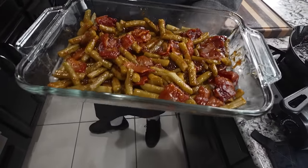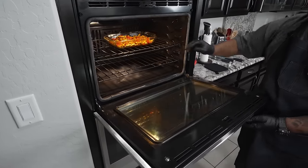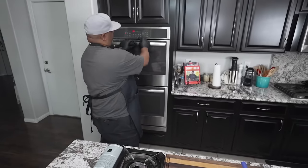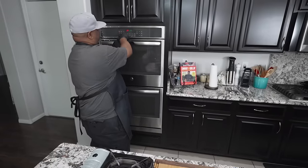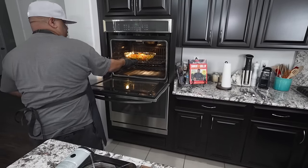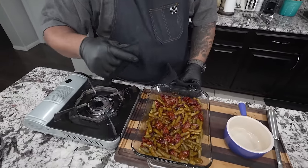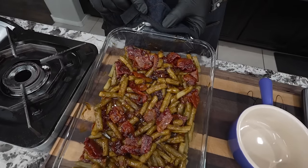Already preheated at 350 — I'm just gonna put this inside right now. I'll set a timer for 15 minutes. Timer just went off — I took a peek at it. Let me pull this out and show you a nice masterpiece. Look at that right there — it smells great, yes sir.